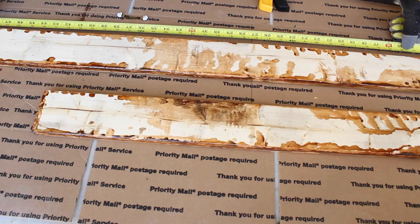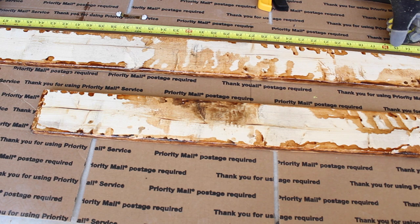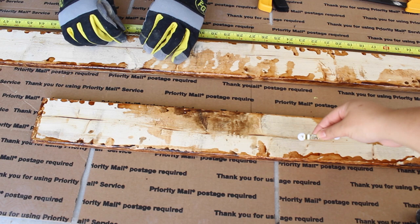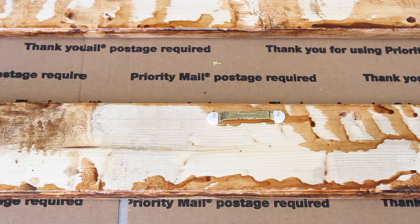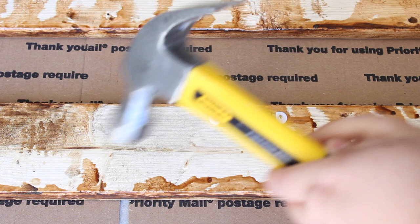One thing I would also do differently is paint the back as well — I have no idea what I was thinking not doing that, but that's something I'd change if I could go back. So next, all we did was put these hangers on the back of the wood to make sure it was secure to hang on a wall. This DIY is so easy — basically all you gotta do is just hammer this in. The only part that's difficult is the stain and making sure it dries, so it's mostly about patience. This is such an easy DIY to do if you want to decorate your home.